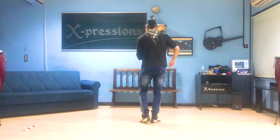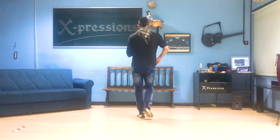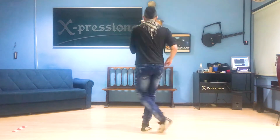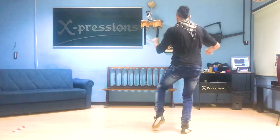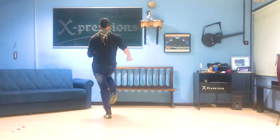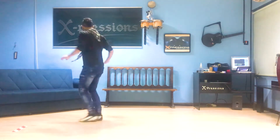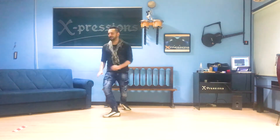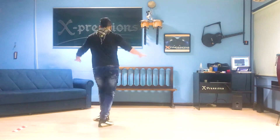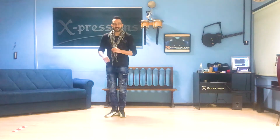First we start with basics — one, two, three — so we adapt to how fast we want to go. 1, 2, 3, 4, 5, 6, 7. And that's our footwork.